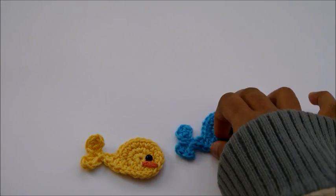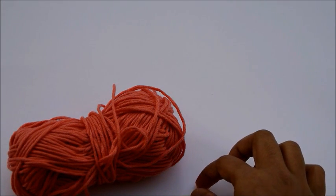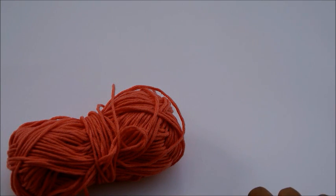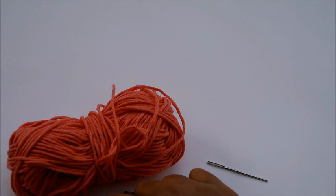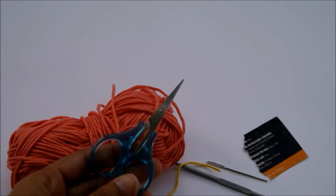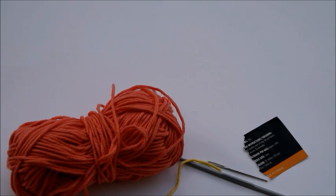What you gonna need to make him? You're gonna need some yarn, a crochet hook, some contrasting color yarn, and a bit of black paper to make the eye. A yarn needle and a pair of scissors. And some craft glue. Okay, let's get started.